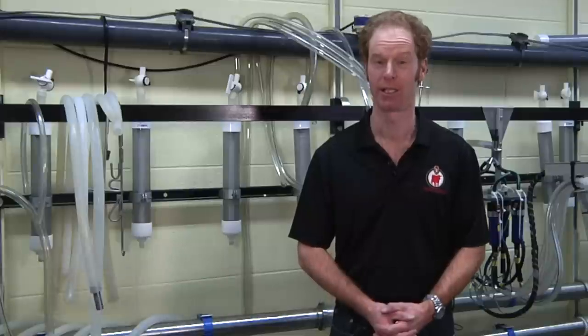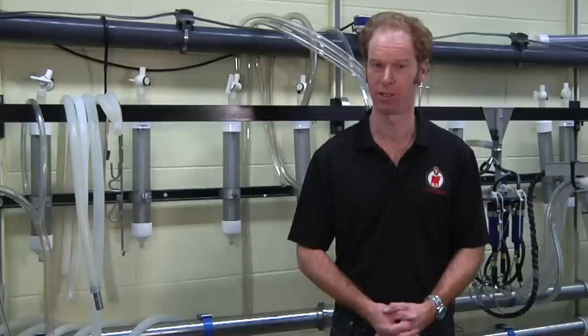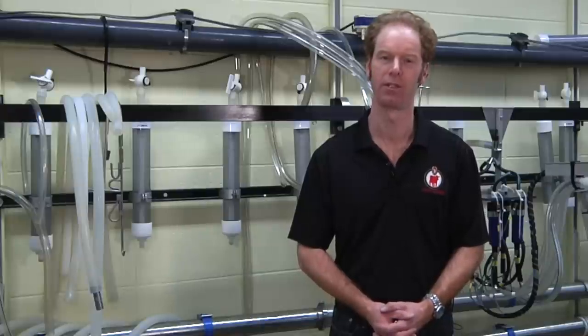Hello there, John Penry is my name and I'm a graduate researcher here at the University of Wisconsin Milking Research and Instruction Laboratory. Today, in this short series of snippets, we're going to be showing you how you might set up some of the equipment for milking machine tests that are featured further in this video series.